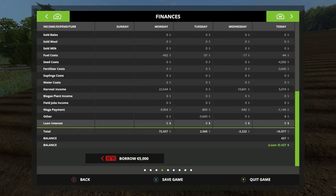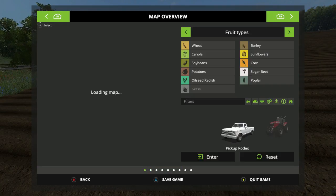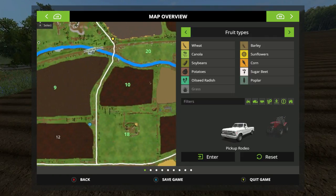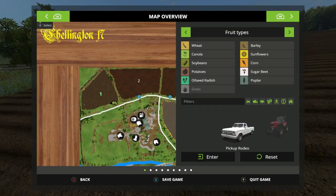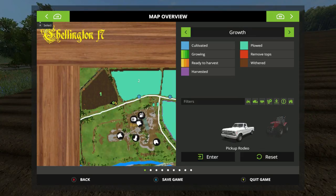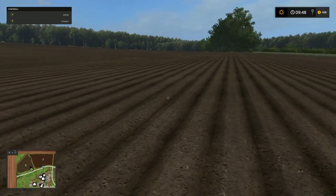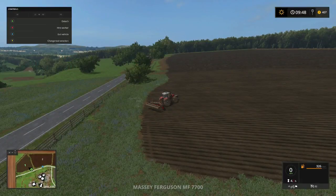What is up with this field? Let's see - field number one. Potatoes maybe? See the growth stage - withered! It's been withered. Soil condition needs to be plowed. Alright, we're gonna plow. Why do these fields gotta be at an angle?